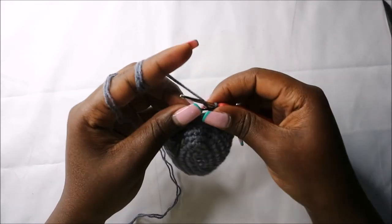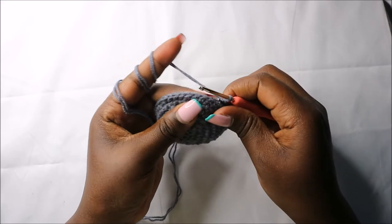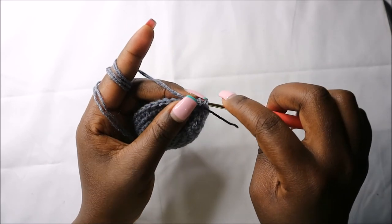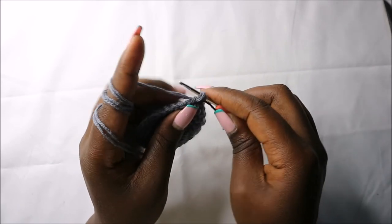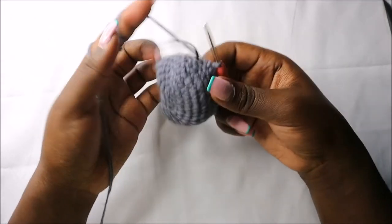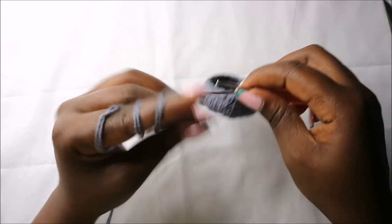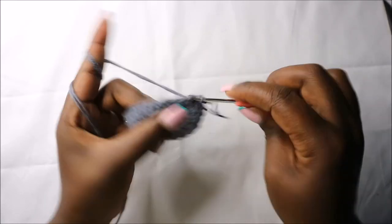In the eighth row, do single crochet then decrease and repeat all the way round for a total of 24 stitches. Do single crochet and then decrease. Repeat single crochet, decrease, all the way round. In the ninth row, do single crochets all the way round for a total of 24 stitches.